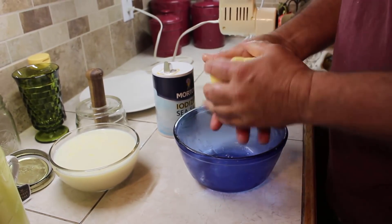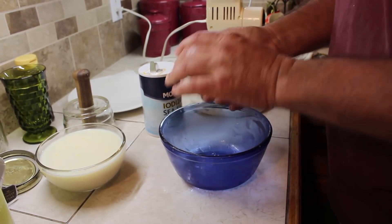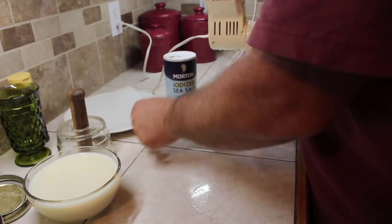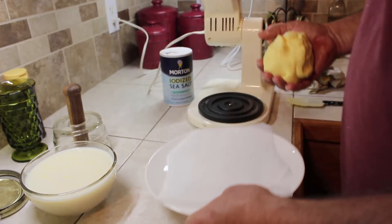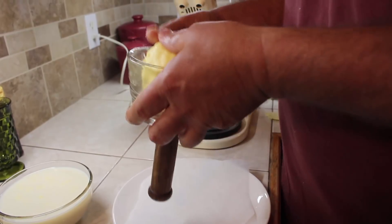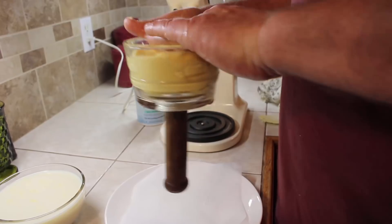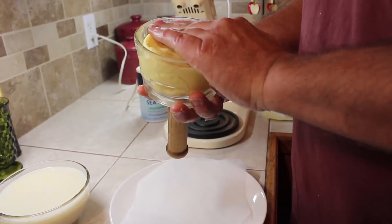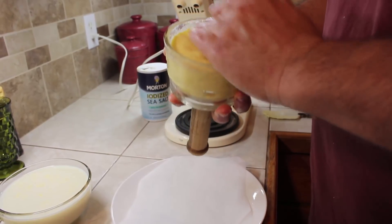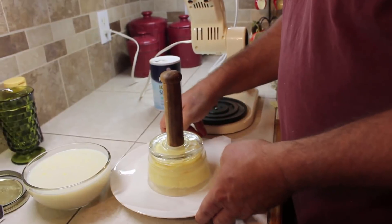And that's all there is to it. Then we've got a butter mold — I don't have quite enough butter to fill the mold, but this should be somewhere right around 12 ounces of butter. And there you have it: homemade butter.